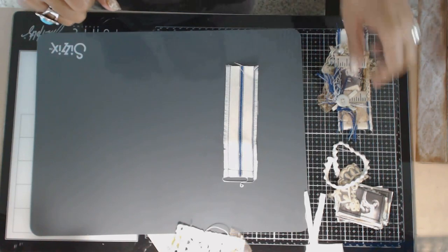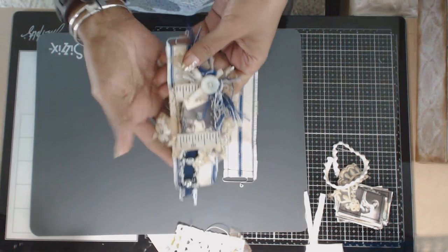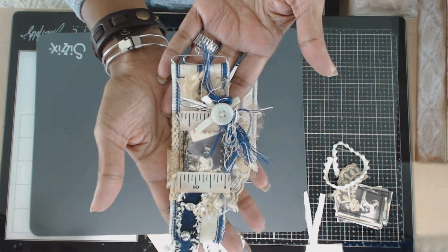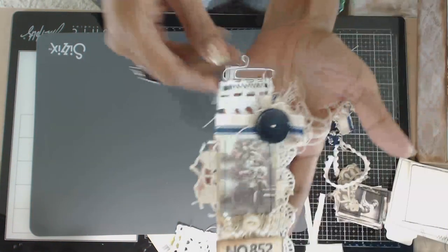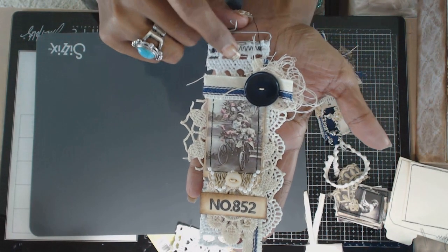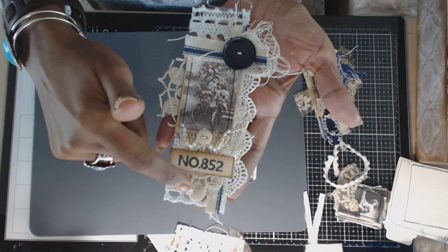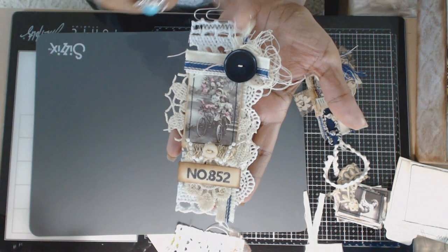Welcome back everyone to my channel. For this tutorial we're going to be doing some altered paper clips — basically creating something beautiful out of scraps. Here's one of them, and here's another one. I use the placemat that was left over from my project Saturday night, along with some other scraps. This is the doily that was left over, this is a leftover piece of trim, another leftover piece of trim, some buttons.